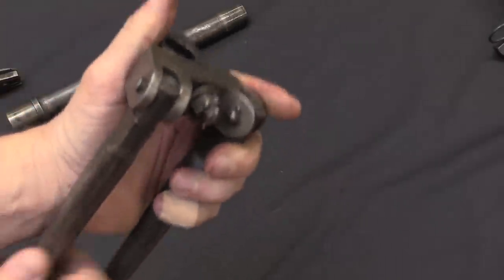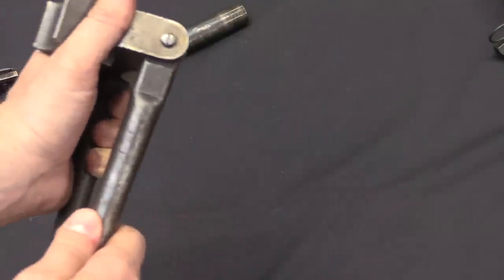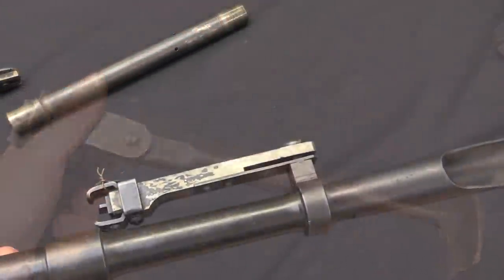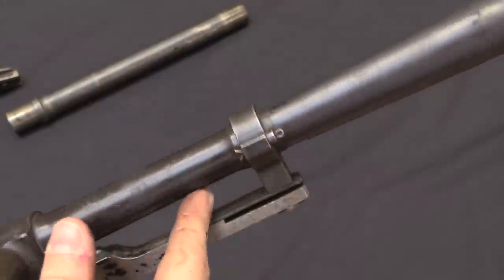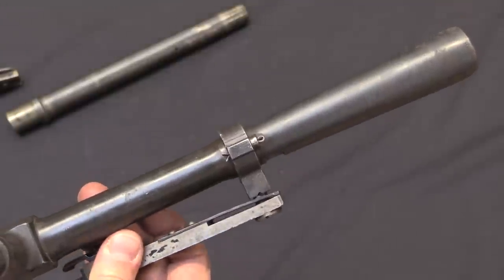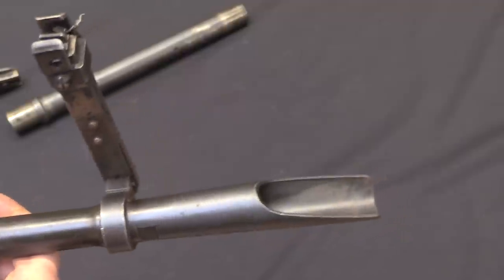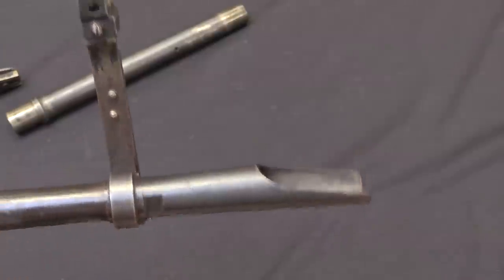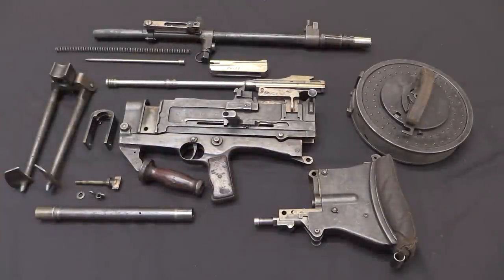Essentially Bren bipod feet — there's no fixed latch on these, it's just tension, so if you push hard enough it will pop into or out of position. There's a closer look at the front sight — it's just a loop around the barrel that's pinned in place, and this little spring piece is what holds the sight in position. This scoop-shaped muzzle device is also from the aircraft guns; they didn't change that at all for ground use. And there you go — there's the whole thing field stripped.